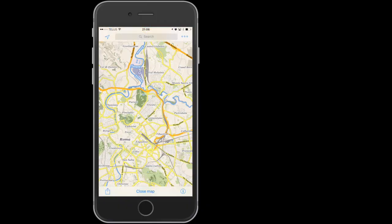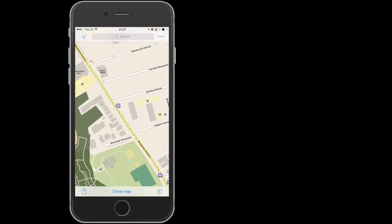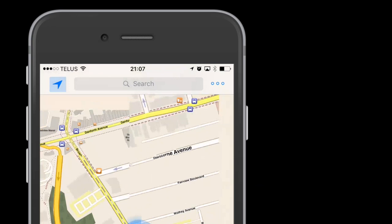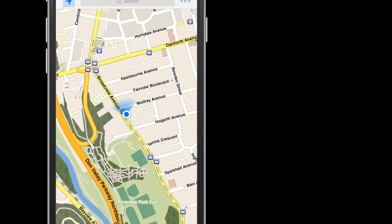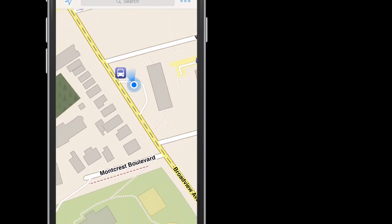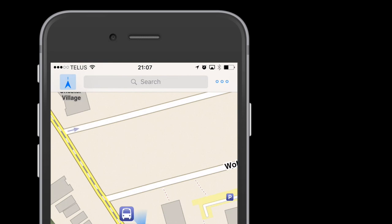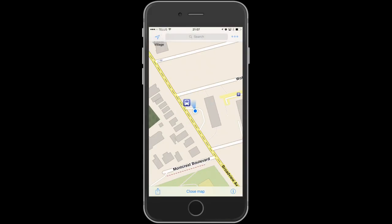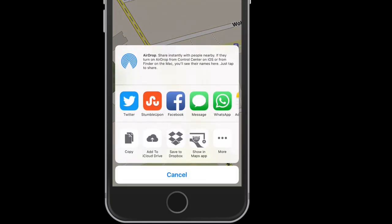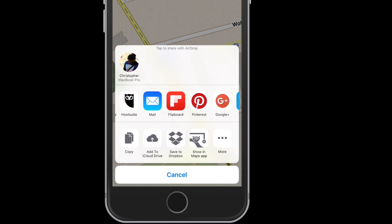Now that I'm back in Toronto, I need to switch the map from Rome to Toronto to show you how the location appears on the map. Clicking on the arrow will put the current location in the center of the screen. The light in front of the dot shows the direction that your mobile device is facing. Double click on the arrow and the map will automatically adjust itself based on the direction your mobile device is pointing. Clicking the box with the arrow at the bottom will give you sharing options, which will allow you to share your current GPS coordinates.